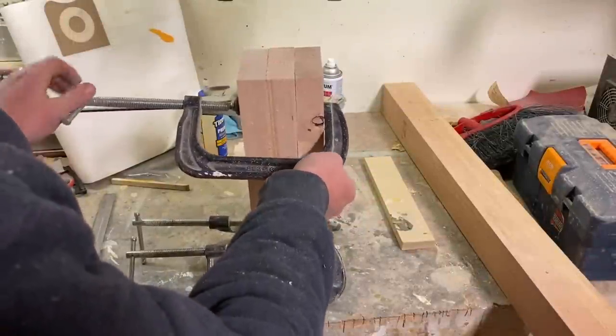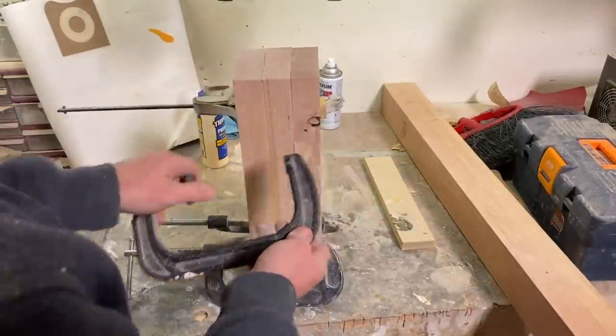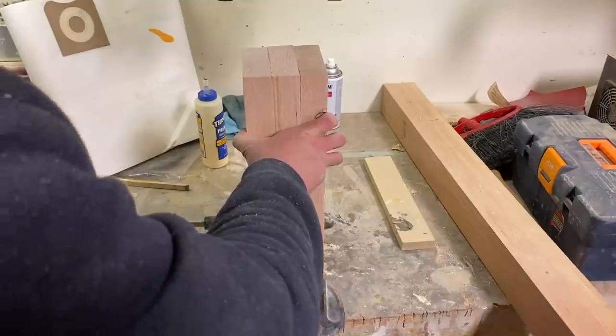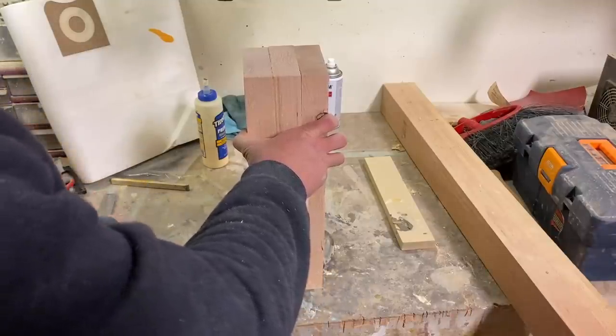I glued and clamped the legs together last night. This is just three two-by-sixes cut down to four and a half inches wide, and this is what I'm going to turn the legs out of.